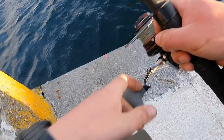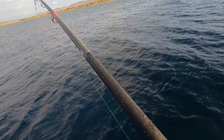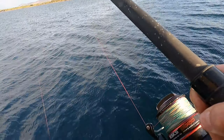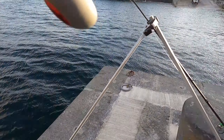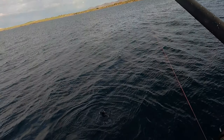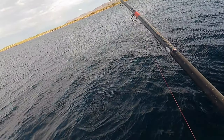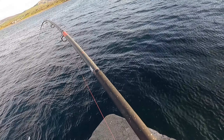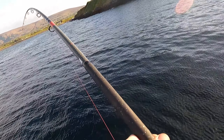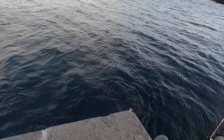It's a conger, it's a conger, yeah! Oh boy! Oh nice one! That's a nice one! That's a nice conger! That's what I'm talking about!